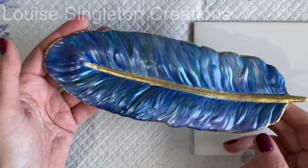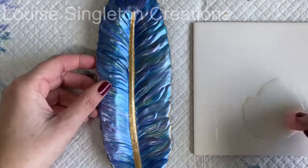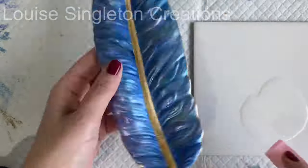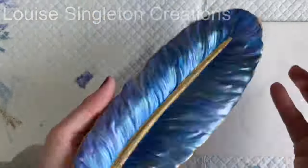I almost forgot — it's not yet time to start on the other feather because I haven't sealed it. So once the paint was completely dry I took my Hydroflo sealer from Elekem Resins and with the makeup sponge sealed it all over.